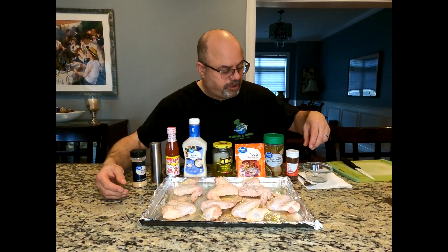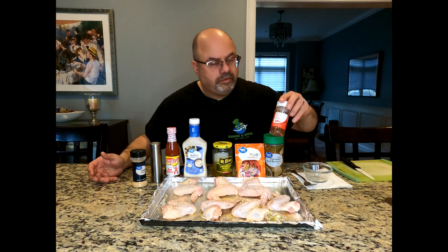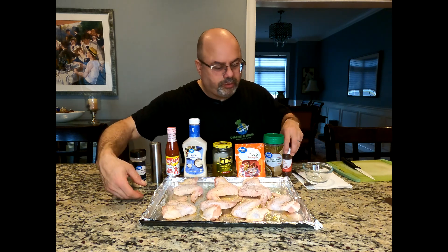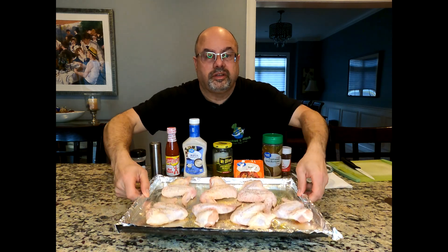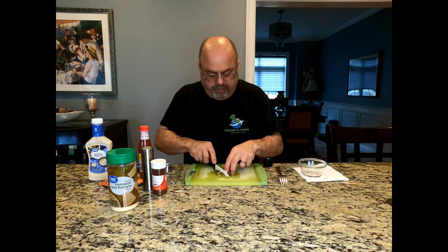Before they go in, I want to let you know I added a little salt, garlic, and some chili powder on the wings. Now they're going in the oven. I'm going to chop up the jalapeños and mash them down.